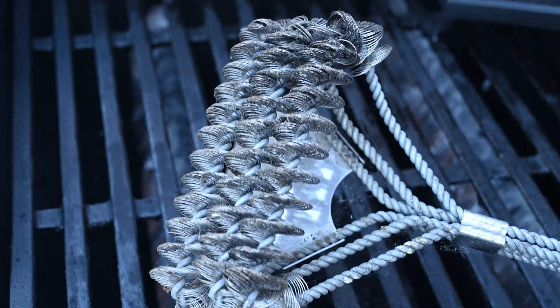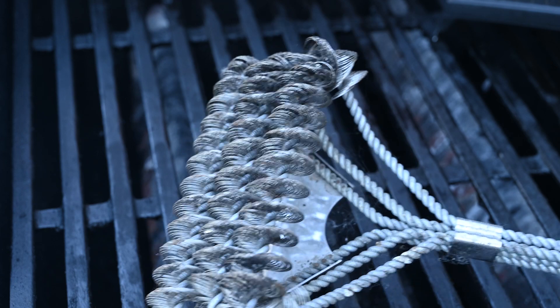Another popular alternative is a grill brush that has coils. When one of those comes off, you're much more likely to see it because of the shape. But in all my testing, I've never really found an alternative that works as well as the standard steel bristle brush that you'd use on your grill.